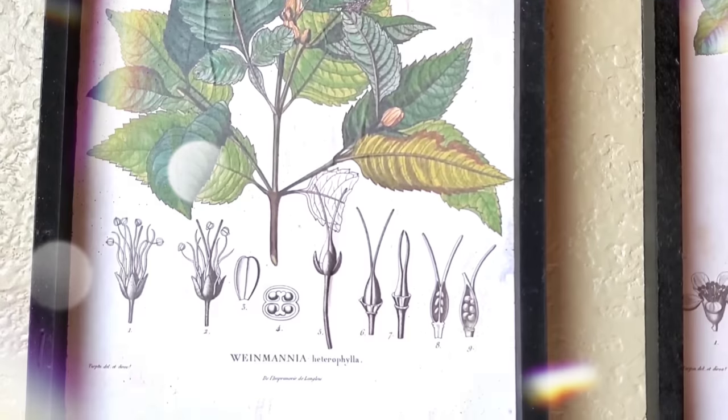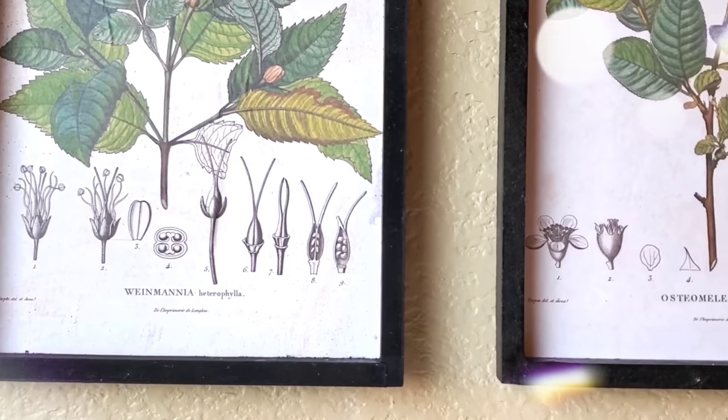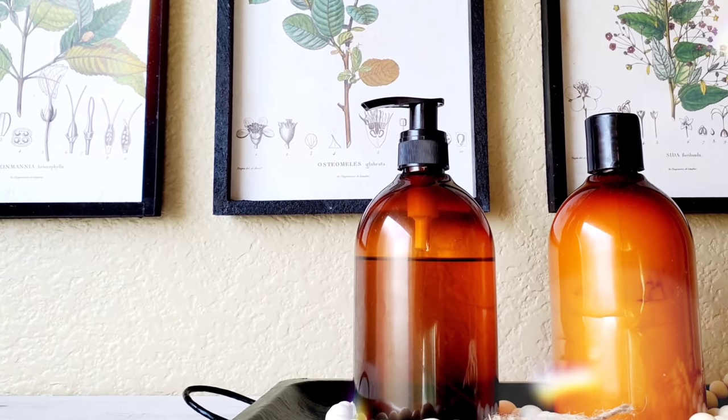All of these DIYs look super high-end, super cute. No one's going to guess they cost a dollar and I really love the way they turned out. A lot of them can be personalized to meet your own needs, style, and just customized to your own liking. Alright, so we're just going to go ahead and get right into it.